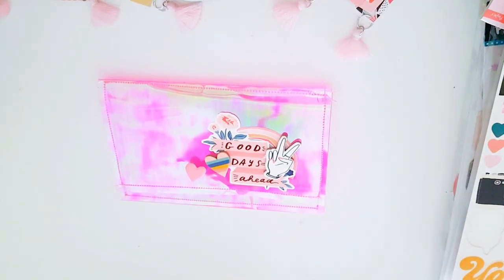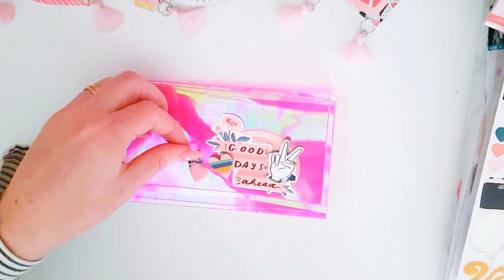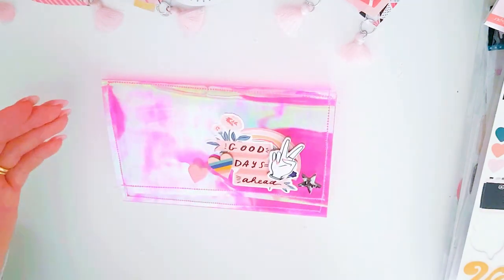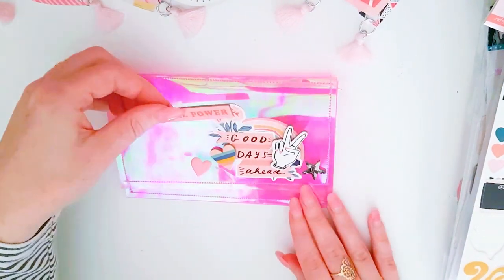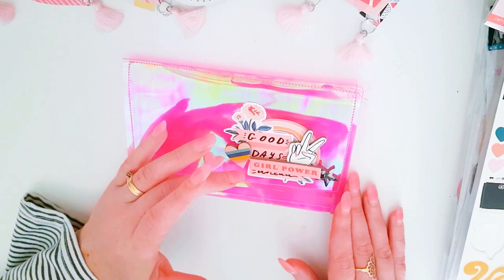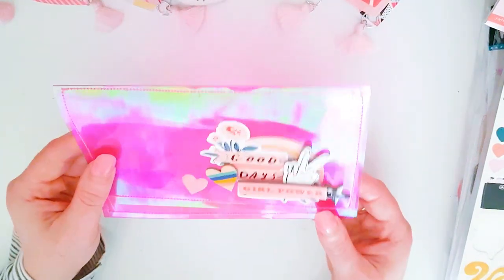Just grabbing a chipboard silver heart — or actually, the star could be quite cute. I love this chipboard piece that says 'Girl Power' — wondering whether or not to use that. It kind of says 'Good Days Ahead, Girl Power,' but that might be a bit much.